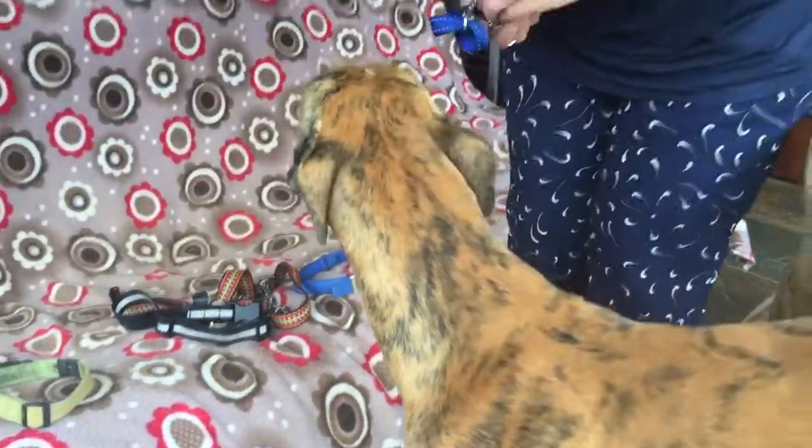Okay, I think that then concludes our little session on dog collars.